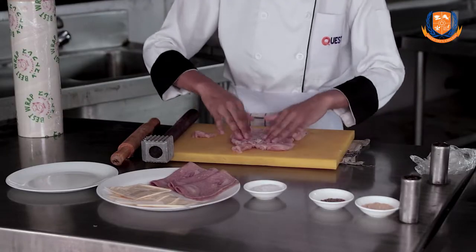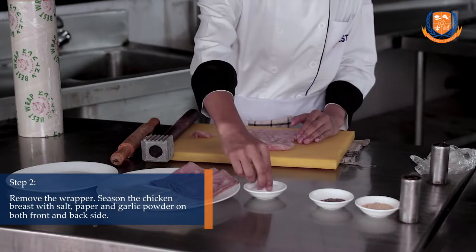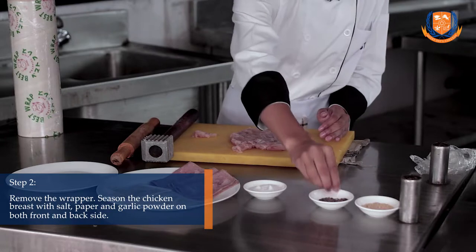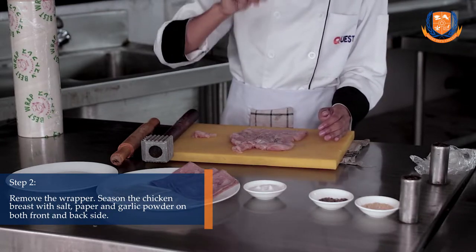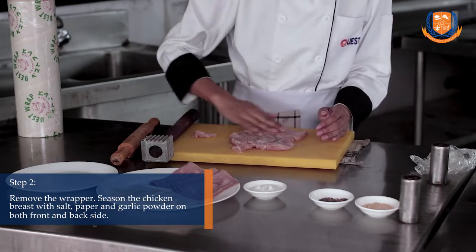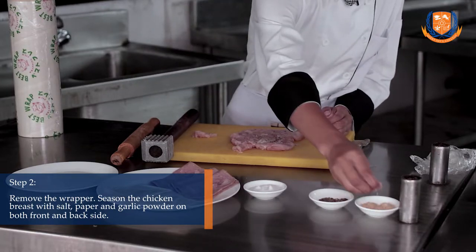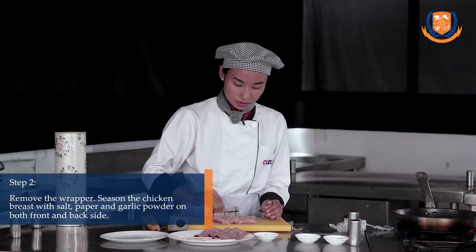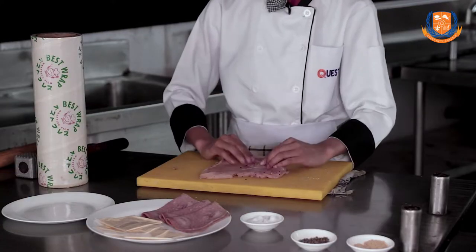After this, take salt and pepper and season it well. Add garlic powder. I have seasoned the chicken on both sides.